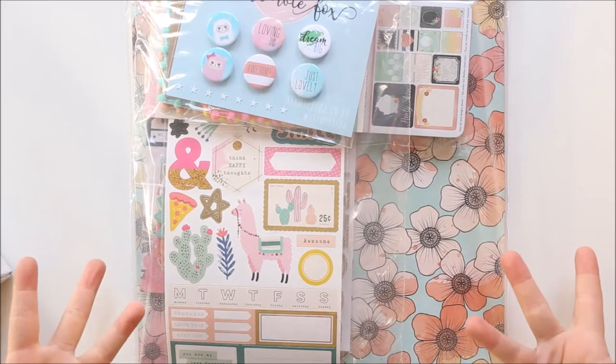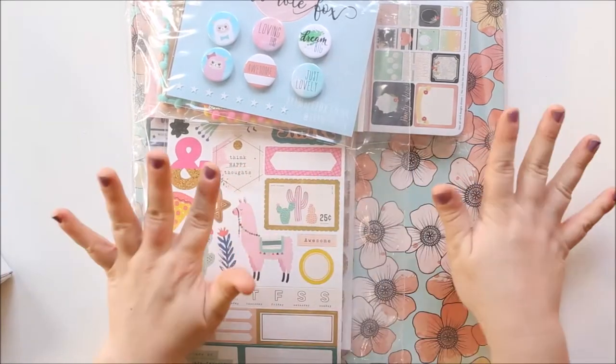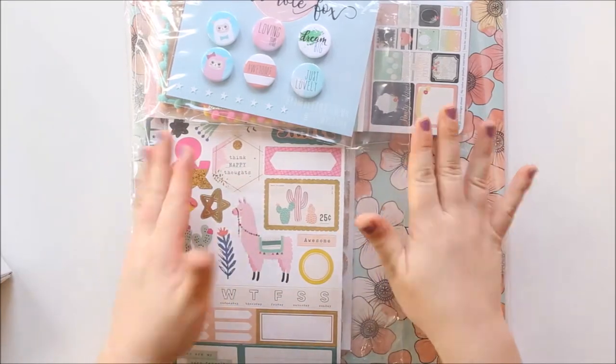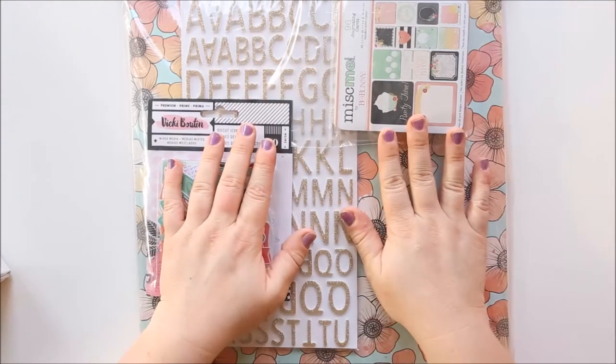Ta-da! So I get the main kit and I also get the embellishment kit. I didn't watch the live preview video on the Facebook group so I actually have no idea what I'm getting in these kits. So I'm very excited because I can already see alpacas and I bloody love an alpaca.